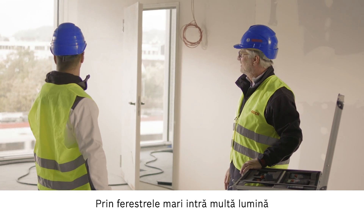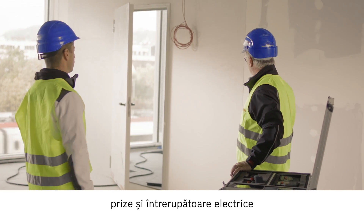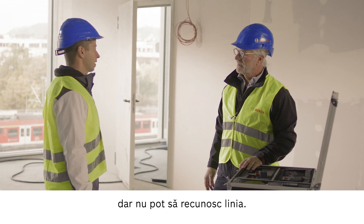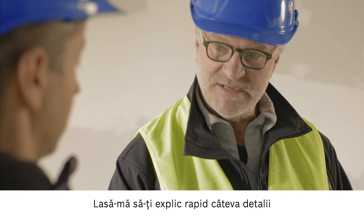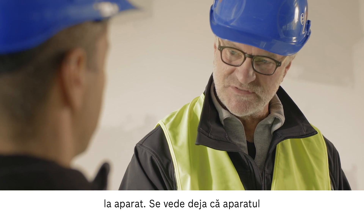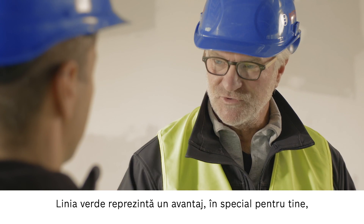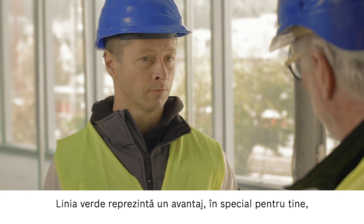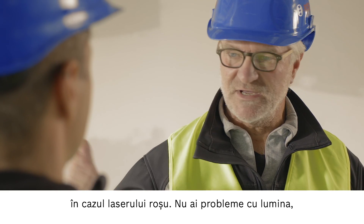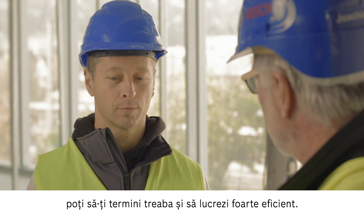The light here is very bright because of the large windows. I need to place markings here for electrical sockets and light switches, but I can't see the line. You can see that this device produces a green line. The green line is four times easier to see than a red laser line, so the light is no longer a problem and you can work successfully and efficiently. Perfect.